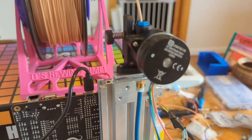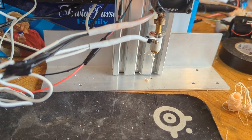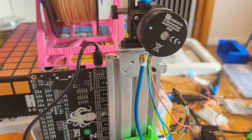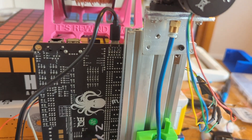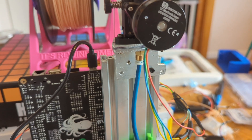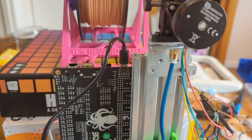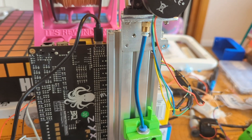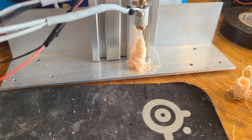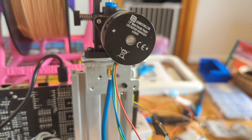Now I'm testing the original factory Orbiter 2 extruder. It's starting at 14 millimetres per second extrusion feed rate — and it's skipping at 14. Going down to 12 — 12 skips too. Trying 11 — 11 seems to be okay. So 12 skips, confirming the factory Orbiter 2 maxes out around 11 millimetres per second.